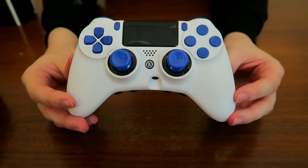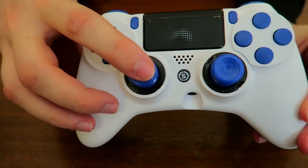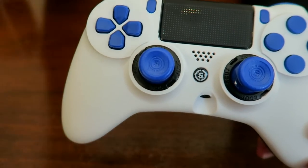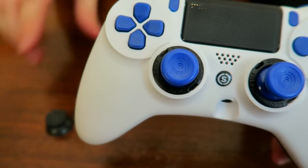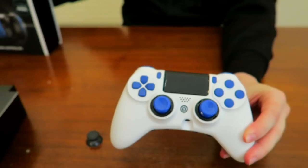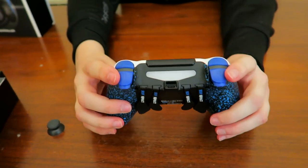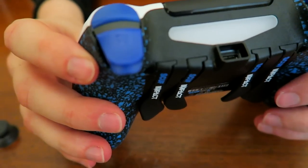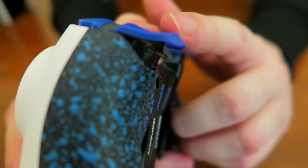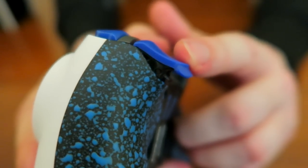Some things you'll notice right off the bat that are different from a normal controller: the thumbsticks are concave. You can get them regular — I have some regular thumbsticks here in the box — or you can get them domed, and I'll show you how to change them out later. The triggers are also a little bit abnormal. Coming in close from this angle, you'll see there's a tiny little stopper that stops you from pressing it all the way down. That is your trigger stop, so you can rapid fire faster.